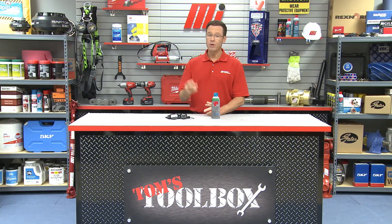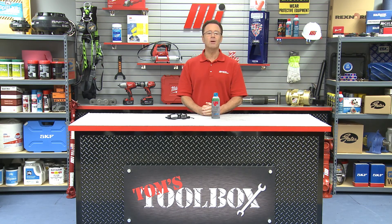Well, that's going to do it for this edition of Tom's Toolbox. We didn't need any PPE today, but I had it here just in case, because safety is always priority number one. Check out some other videos on mihowto.com with me, Tom Clark, as your host. Thanks so much for watching.